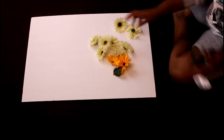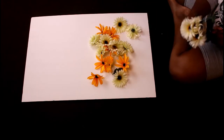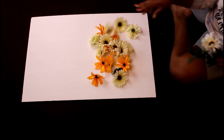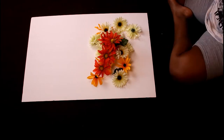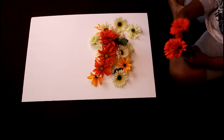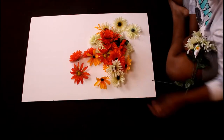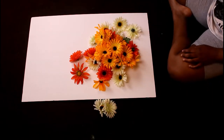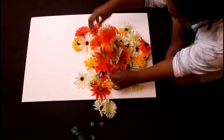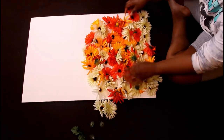We're going to start by plucking all of the flowers off of the stems. You want to take your time doing this — I'm always in a rush and ended up messing up a few flowers. Just take your time so that you don't rip the whole flower apart like you see me doing right here. This project did take me two hours, but it's worth it.